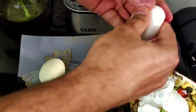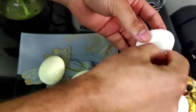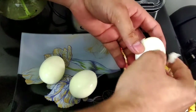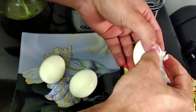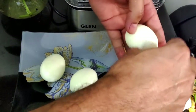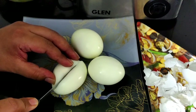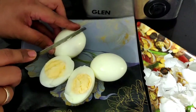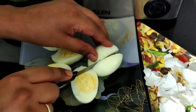Now I'll share a quick tip for peeling these eggs fast: just break them and crush them like my husband is doing in the video, and then the skin comes off very easily. One advantage with the egg boiler is that it is very easy to peel eggs boiled in it compared to eggs boiled on the gas stove — that's my personal opinion. Do let me know in the comment section if you find cleaning the eggs difficult. These eggs are beautifully done — you can see the yolk color is a perfect yellow.